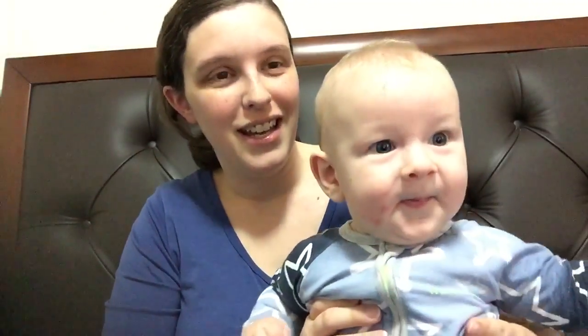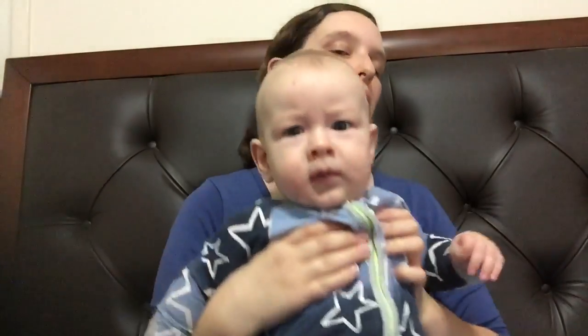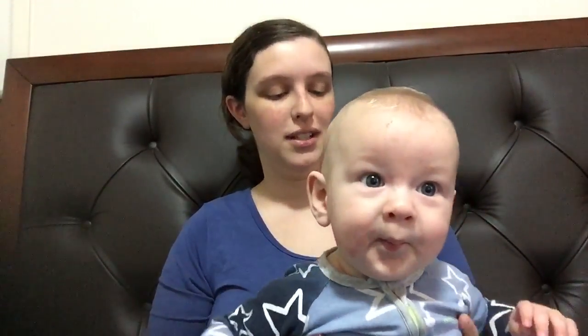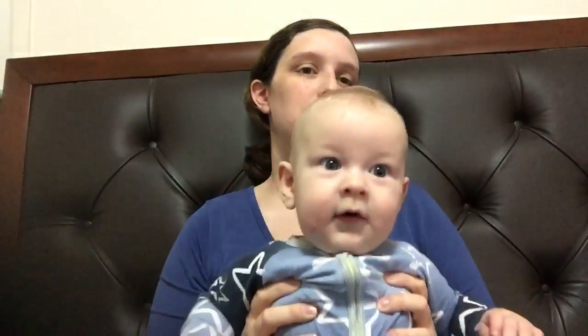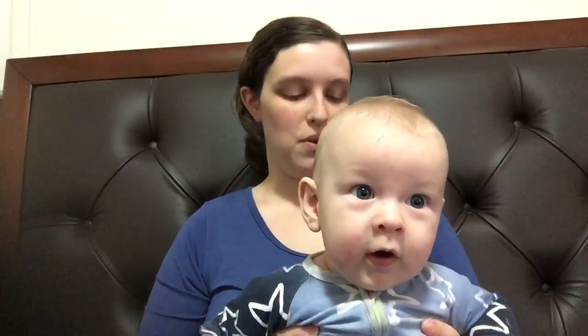Hello everybody. I'm doing a little review of the Bond Zippy Wonder Suit, and since doing that I figured I might do a video that shows you actually how it works. I'm using a very happy baby who can see himself in the mirror as my model, and I'll show you exactly what's going on here.